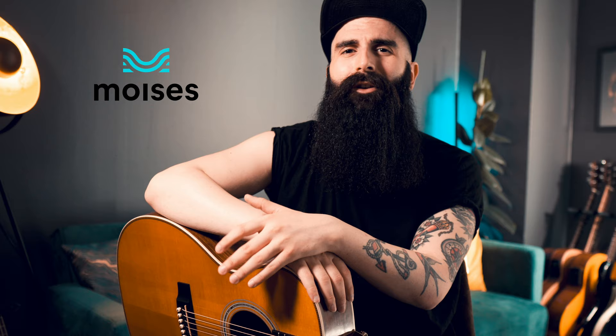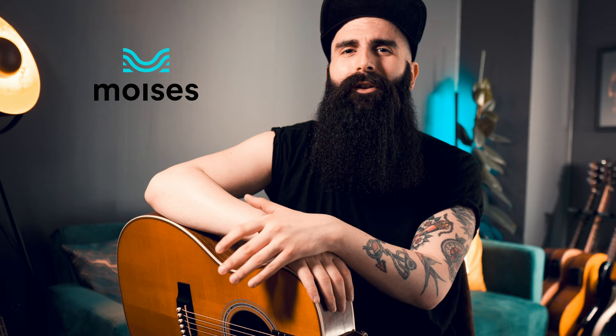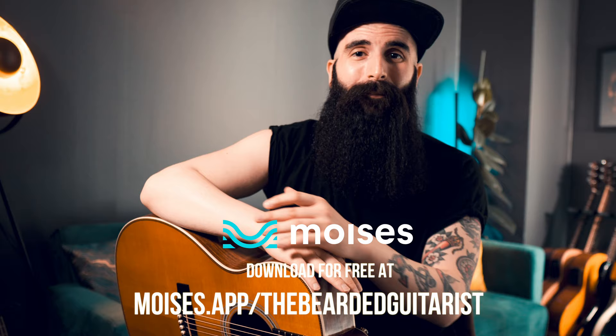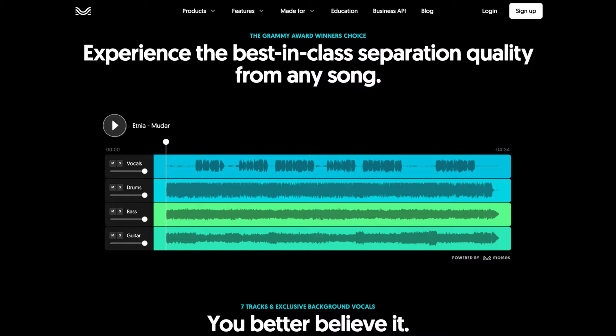What happened is that I received an email from this company called Moises and they claim to be able to remove any instrument, any vocals from any song and also create your own jam tracks. At first I was a little skeptical, so I downloaded the app, I gave it a try and it blew my mind. And that's the reason why I'm so happy that Moises decided to sponsor this video because I'm genuinely excited to tell you everything about it. Yes, there are other apps and softwares that claim to remove instruments from songs, but it never works well. So the real deal here is the high quality that you get with Moises.